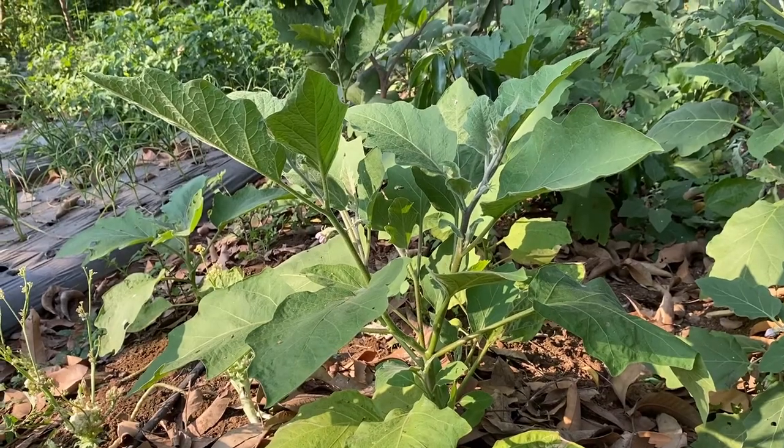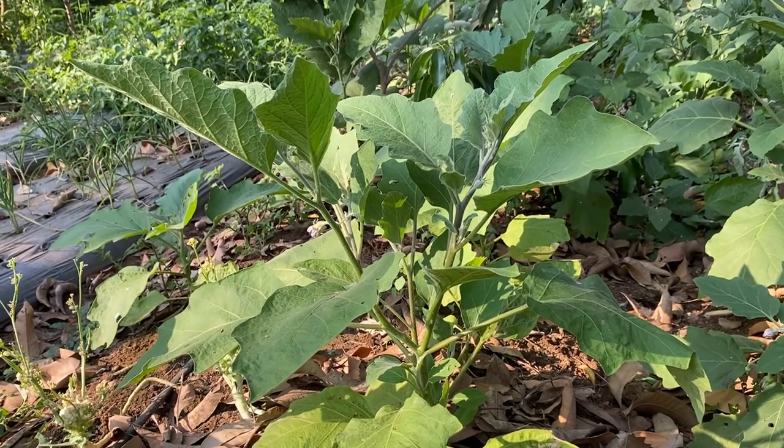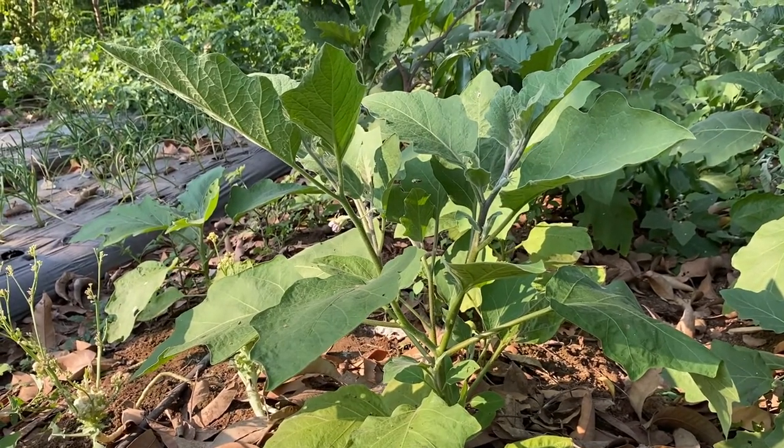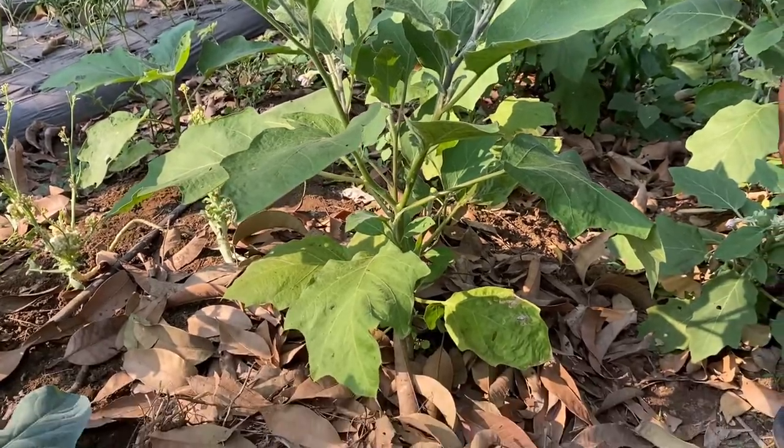These are our plants from one month earlier. We will start cuttings one month later. First of all, we will use this tool.